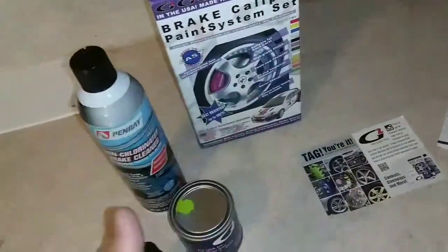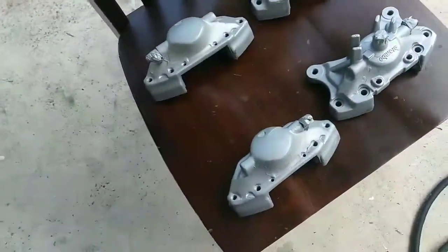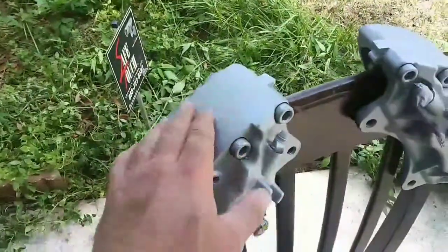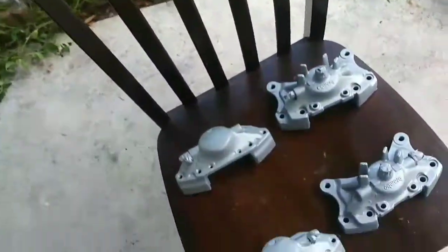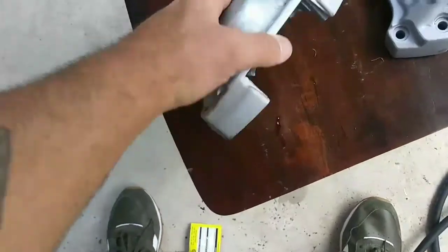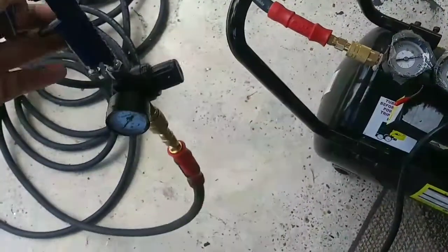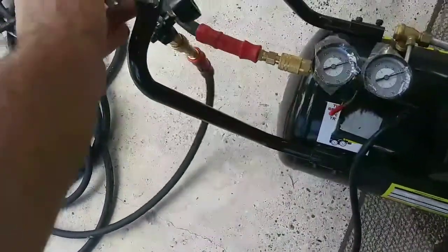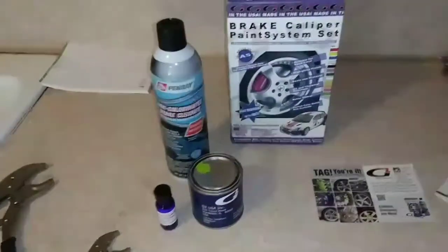I went ahead and took mine off the rim. I basically sanded them down, primed them, and put a ceramic heat-resistant coating over it just to get it brighter. I'm gonna wipe these down with alcohol and then start painting. I am using an HVLP gun to do it — it's got a 1.0 tip. Like I said, you're supposed to brush this paint on, and it's supposed to harden over a couple hours. I'm making this video because I haven't seen anybody use a spray gun for this type of paint.